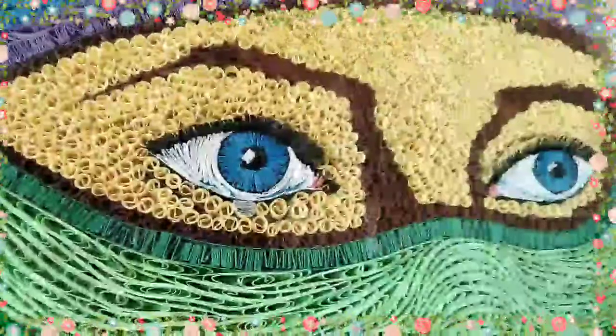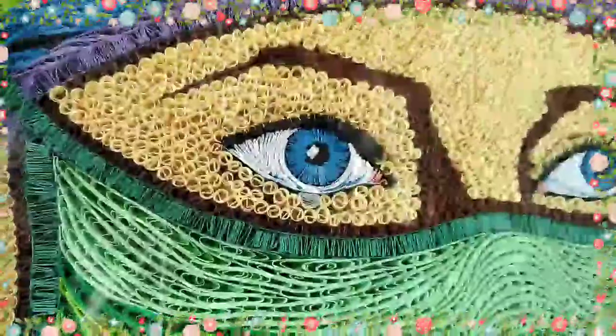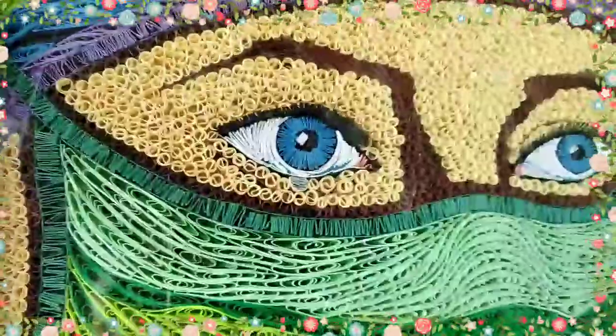Hello everyone, it's me Marlene's Journey and welcome to my creation! This is the first time na nangyara ito sa isang design.